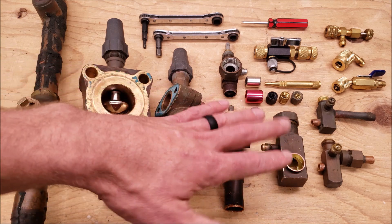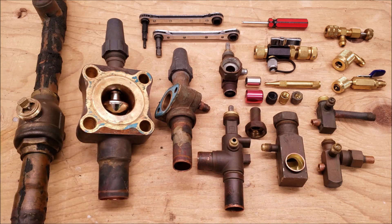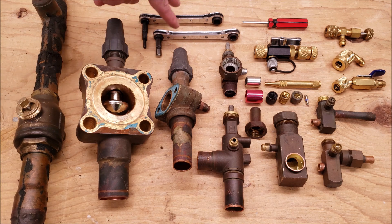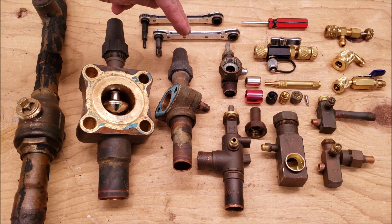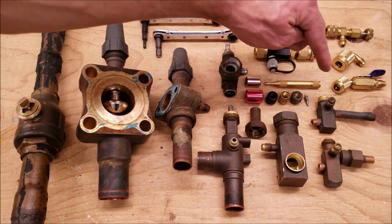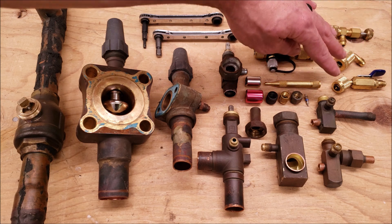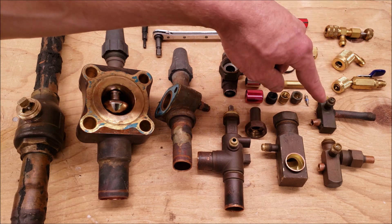So here we have multiple types. These are the two-position service valves. These are three-position service valves, and then we have the ball-type valve right here. We have our ratcheting service wrenches used to open or close the service valves, the valve core removal tool, our port caps, the Schrader valves, and also our low-loss fittings that we can use on the end of the refrigerant hoses in order to gain access to the ports.